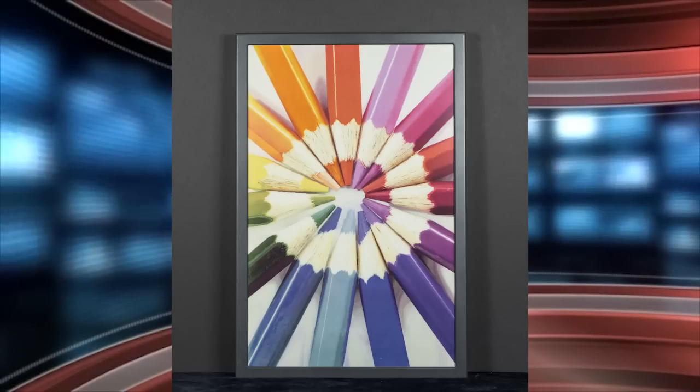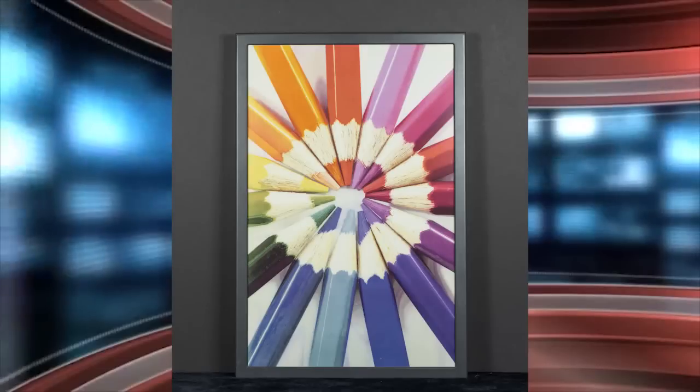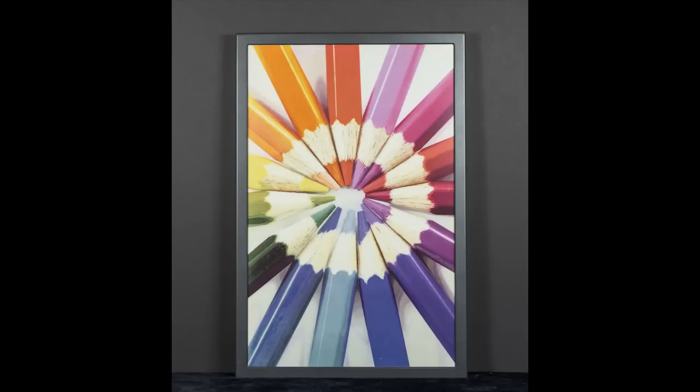What do you guys think about this new color e-paper technology? There's a link to my article in the description of this YouTube video, which basically gives you a tremendously comprehensive rundown of what this tech brings to the table. Comment and let me know what you think about color e-paper. Do you think there's a future? Are you as excited as I am? For Goody Reader, my name is Michael. Bye.